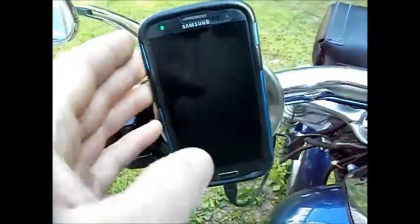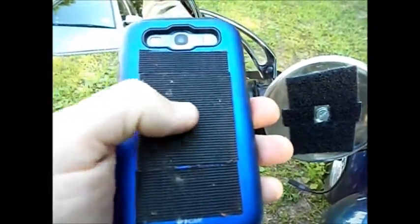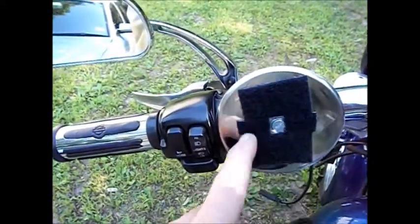It's in a case. On the back of the phone itself, I installed some industrial strength Velcro — this stuff is tough. I put the hard tack on the back of the phone, as this is durable and takes a real beating. I put the soft tack on the disc.